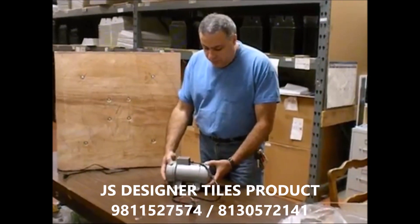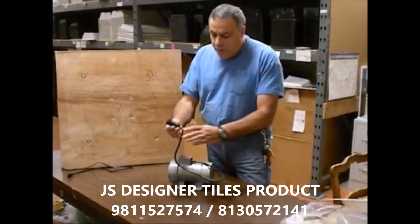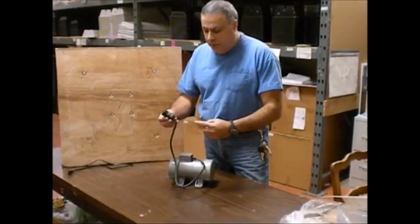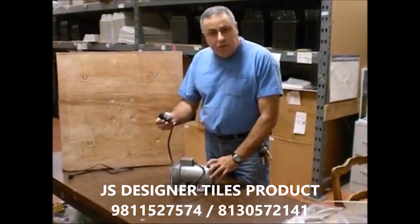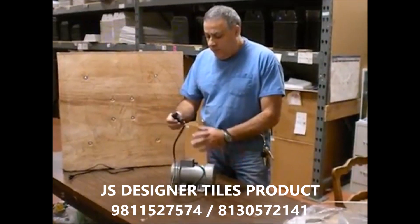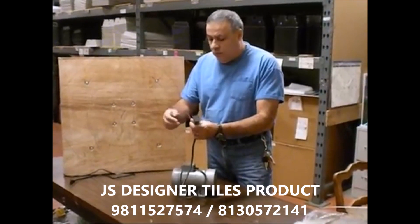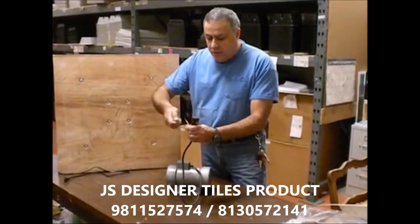We start with the motor. It is a good-sized motor that comes with the capacitor here. This capacitor helps launch the motor in the beginning, which is why this motor is energy efficient. All you need is to connect this to another power cord and you're ready to go.